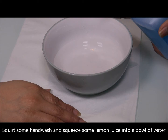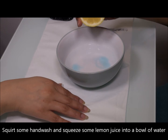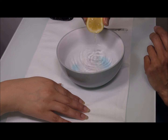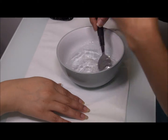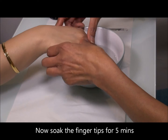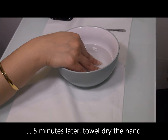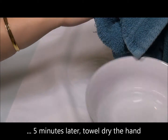What I've got now is some water and I've squirted some moisturizing hand wash and added a few drops of lemon juice. Lemon juice is very good for nails — it's very hydrating. So now I'm gonna soak the hand in the water for about five minutes, then towel dry the hands.